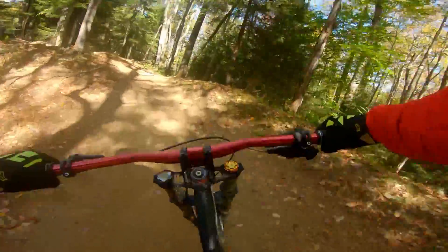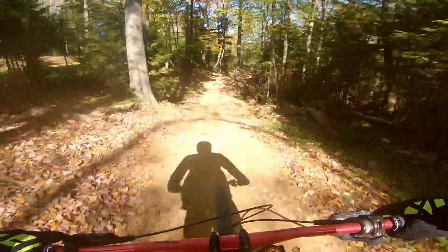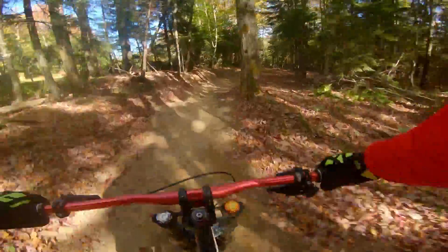You might have noticed there are several trails that split off from Lucid. I'm hoping in future episodes to be able to show you those trails — some of them I'm not familiar with and some I've never ridden before, because I just get stuck in a pattern of riding the same things.